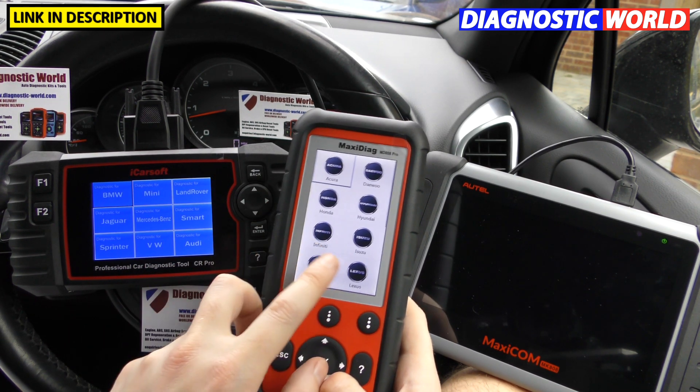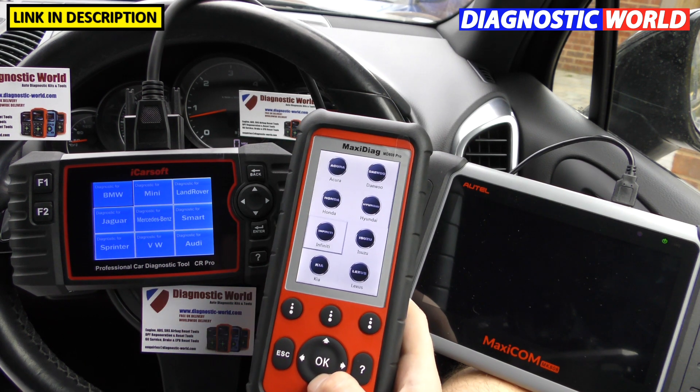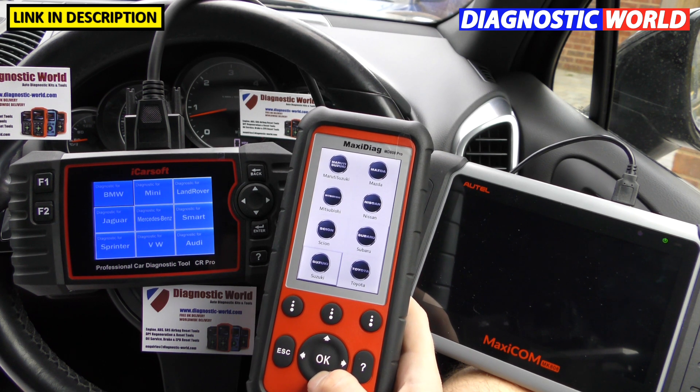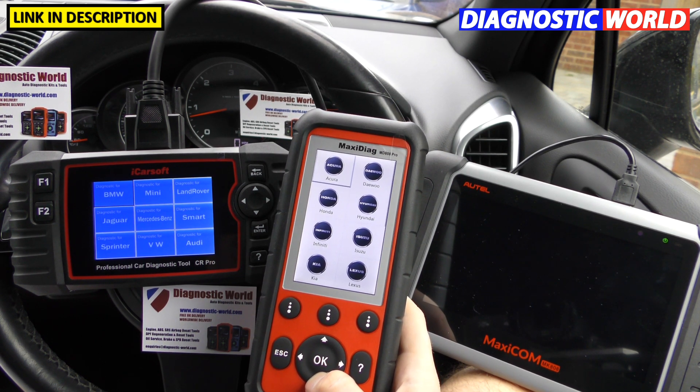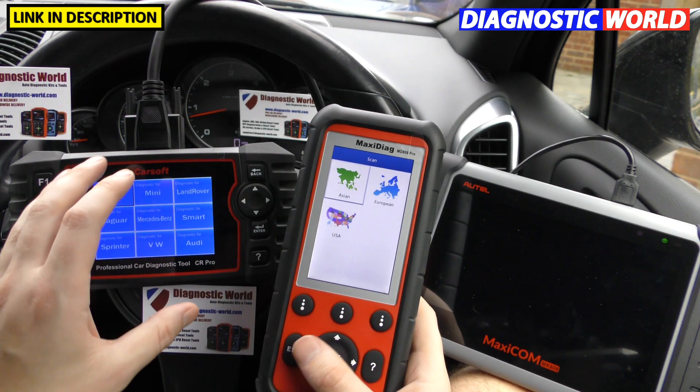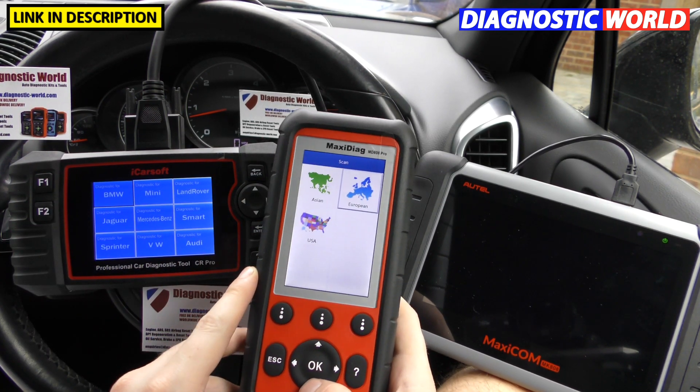The Asian vehicle list on these tools includes Acura, Deu, Honda, Hyundai, Infiniti, Isuzu, Kia, Lexus, Suzuki, Mazda, Mitsubishi, Nissan, Scion, Subaru, and Toyota — the same manufacturers appear across both tools. European and American market vehicles are also covered.